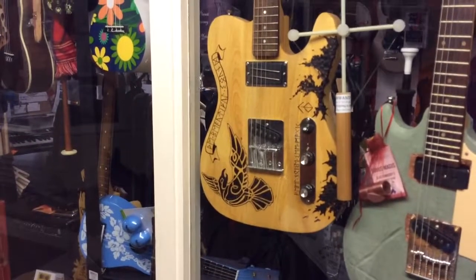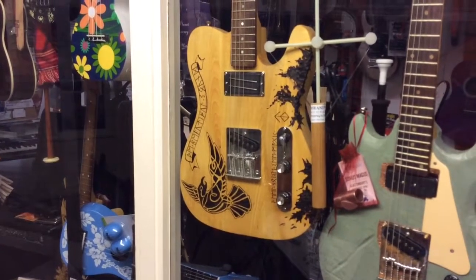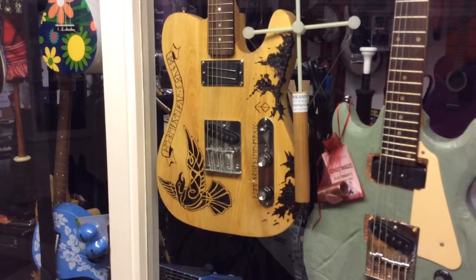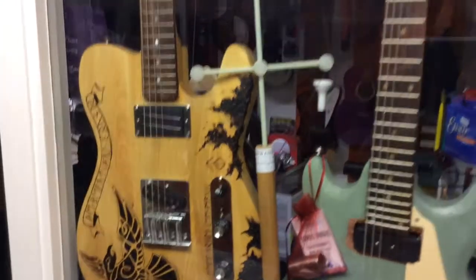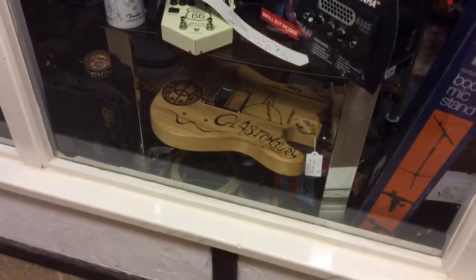Then we've got this — it's the Ted Caster or the Rune Caster. Our resident Viking Ted set fire to many things to do the artwork on that. And then of course we've got Martin's On-1s, which are really, really cool and make the most magnificent noise. And down here, another guitar by Ted.